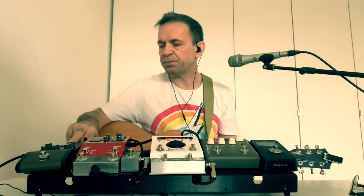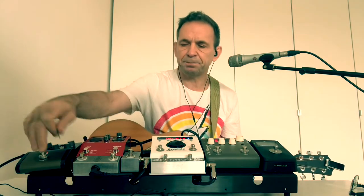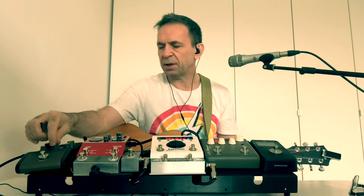Then it all goes out through the Session DI. It's got a good mute button if you need to cut the sound, but also good tone shaping. I don't have it too radically set, but it works.